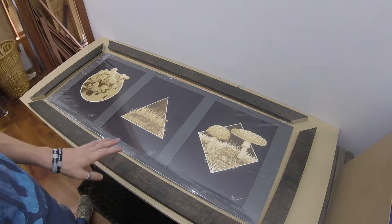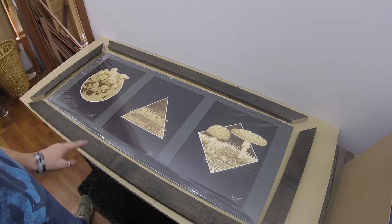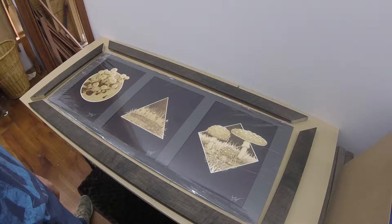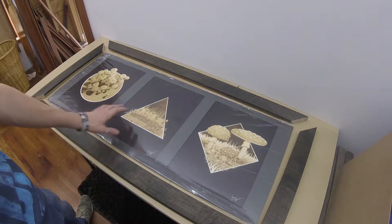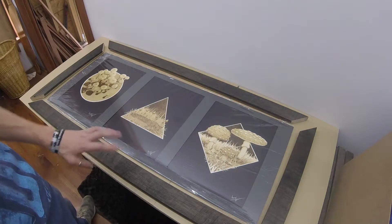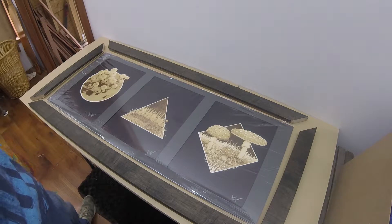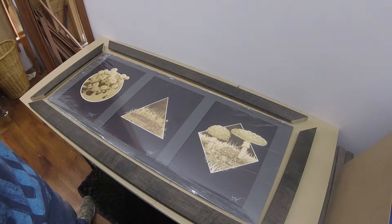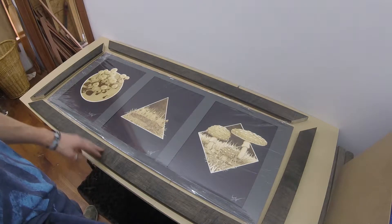I've already cut my wood and stained it. Once everything has been nailed together, I'm going to polyurethane it then. This is the art that we are going to be framing — it's three different pyrography pieces. Each image is burned onto watercolor paper. It's already been matted and mounted, and it's just wrapped in plastic right now because it gets kind of dusty in here. Once it's all nailed together, we will polyurethane it.